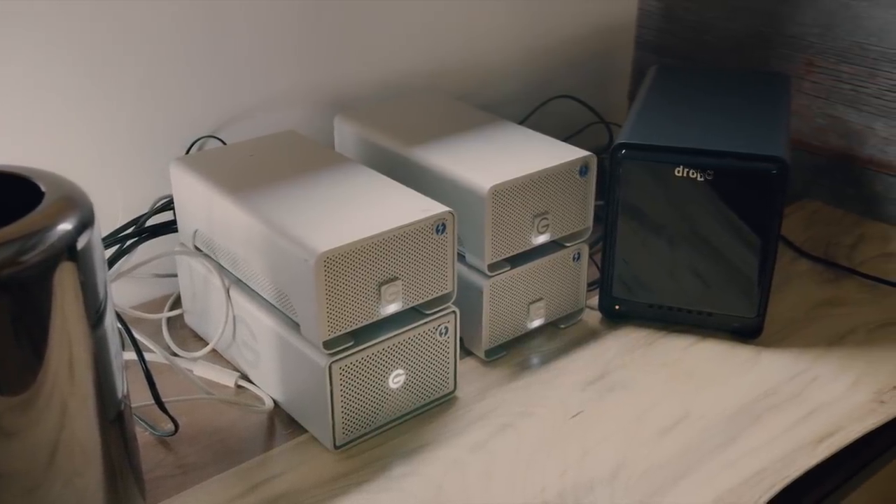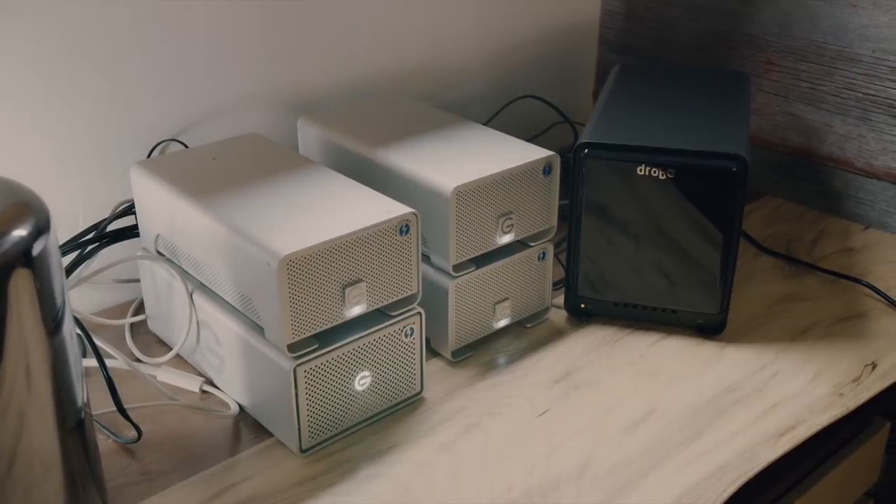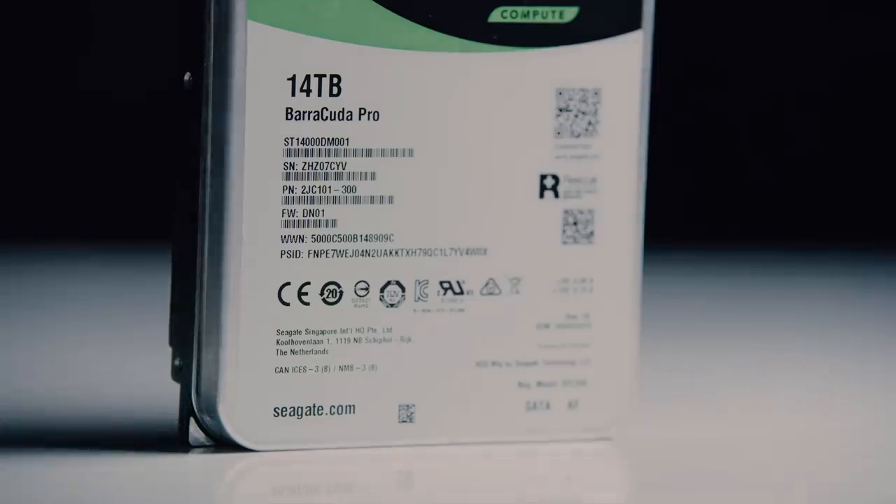My old G-RAID drives, which are these massive clunkers, ranged anywhere from four to eight terabytes. The new Seagate Barracuda Pro at 14 terabytes is literally over double that — so much smaller, more compact, and faster. I'm going to get into all the tech specs and everything about these drives and the Drobo bay that I stick them into.